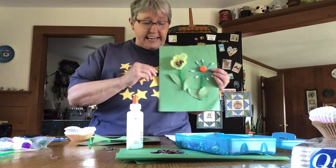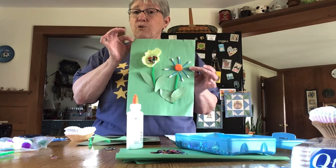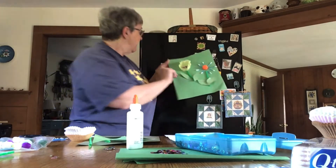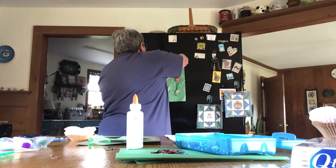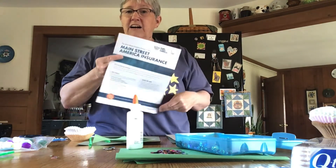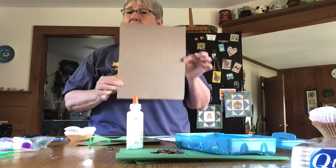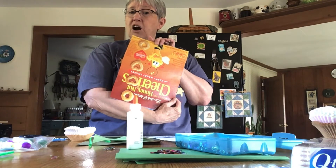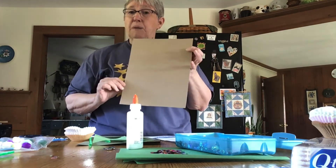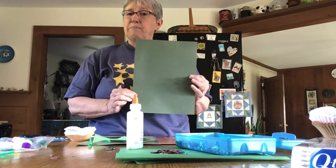First, you'll need something for your background. I'd use something other than green, but that's all I had. You could use the back of some junk mail, a piece of cardboard from a box, or construction paper.